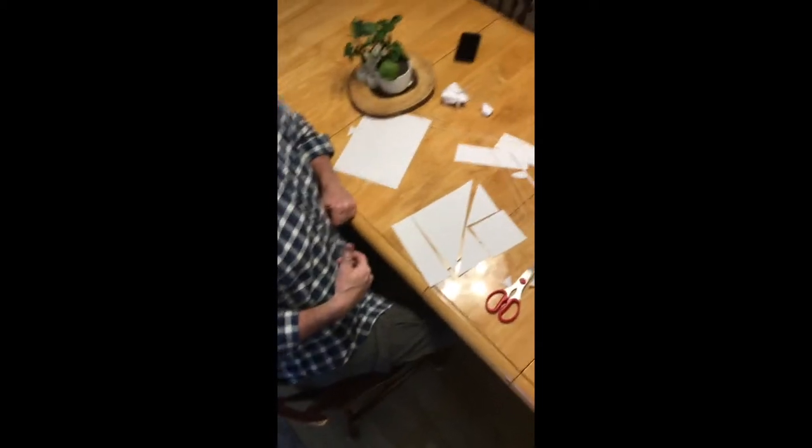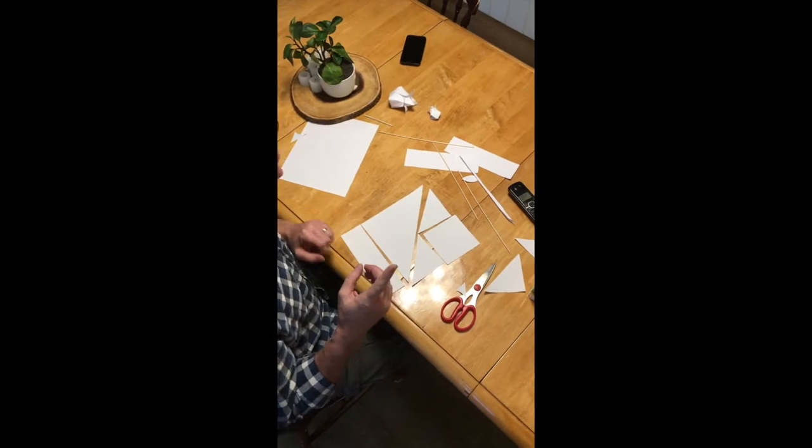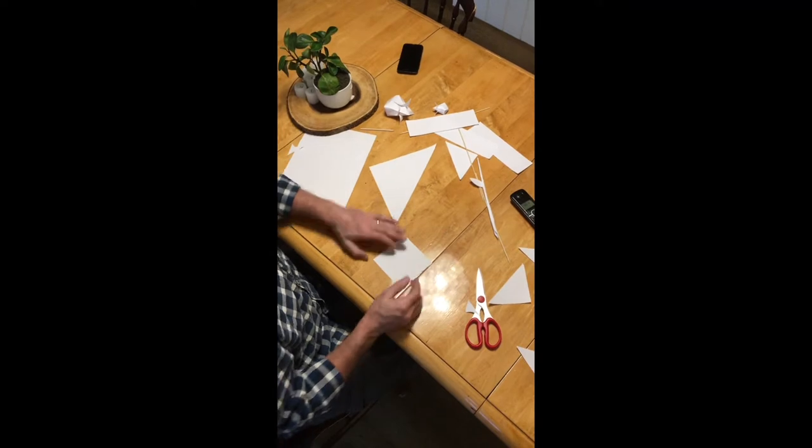So there's the whole sheet of paper. This part here is garbage for the most part — you can't really use those. Let's make the flower.